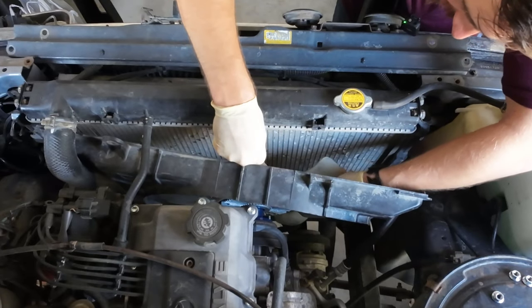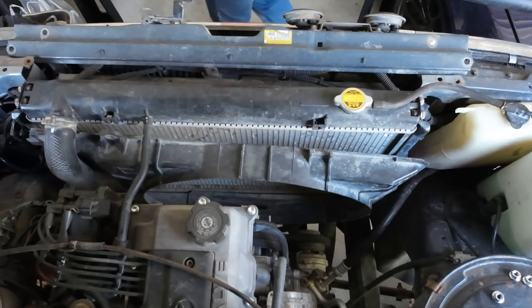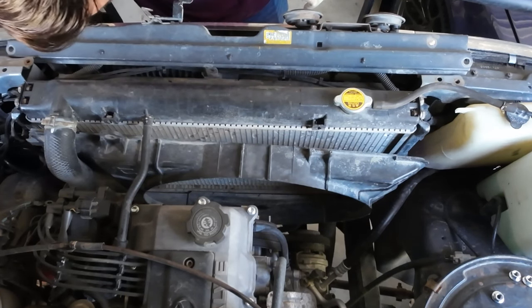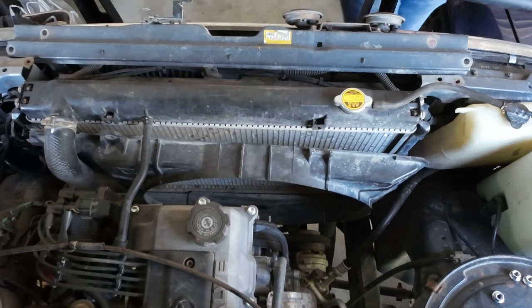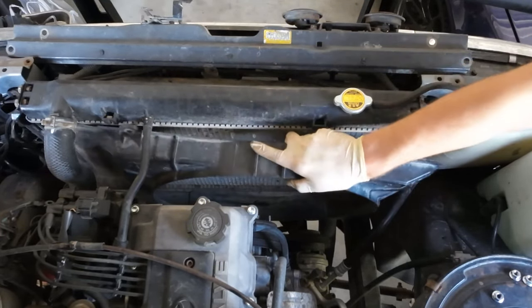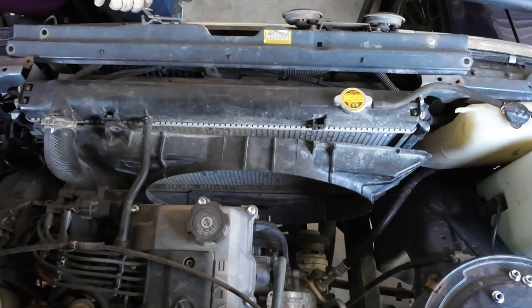I'm going to go ahead and remove the fan clutch at least and get it out of the way. Now I'm kind of at the point where I've got to let this thing cool down for a couple of hours. I wonder if I can get the radiator shroud out without removing the upper radiator hose — I don't think I can. I'm going to have to wait.